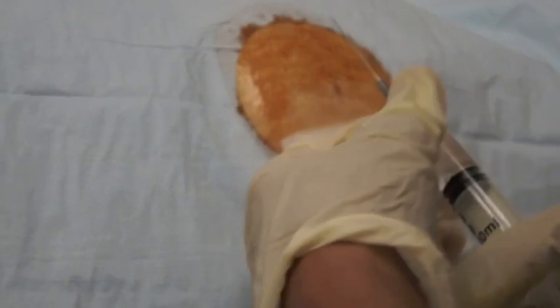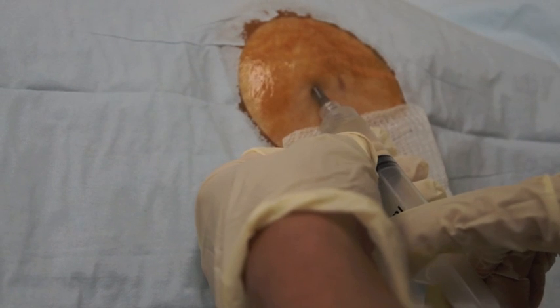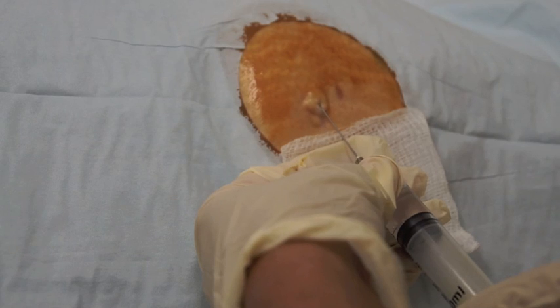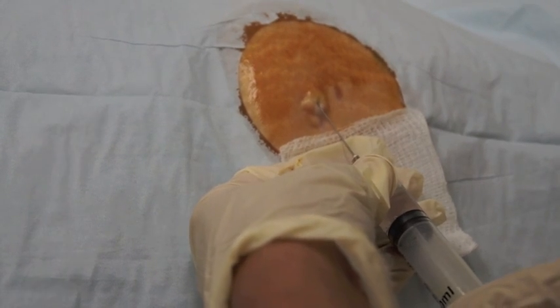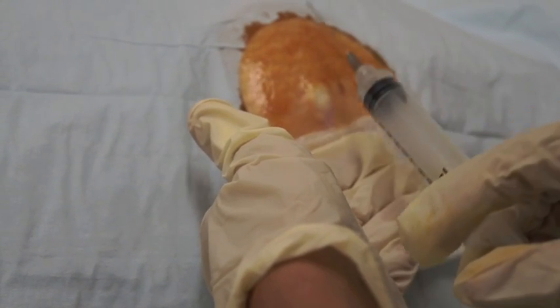The patient may feel a little needle stick. You want to see that raised wheel form under the skin. The area you're anesthetizing is about just under the skin, five millimeters deep and about five to eight millimeters long.